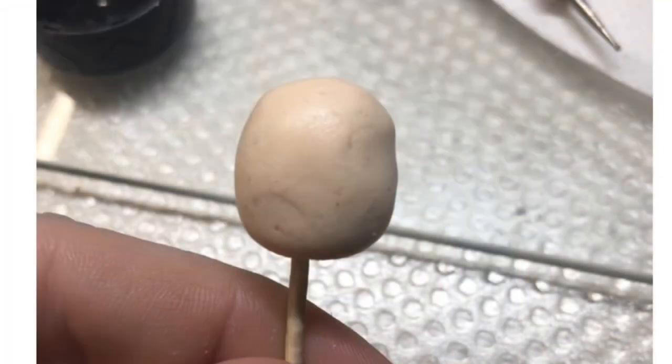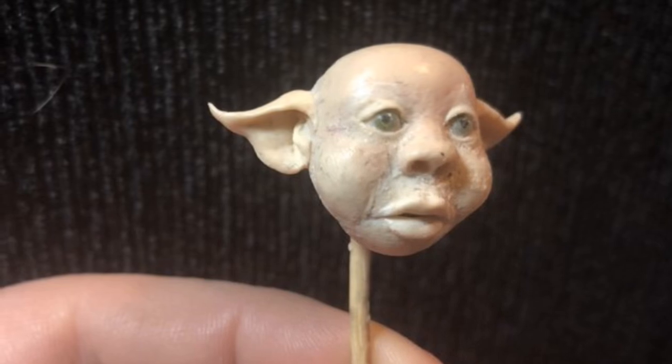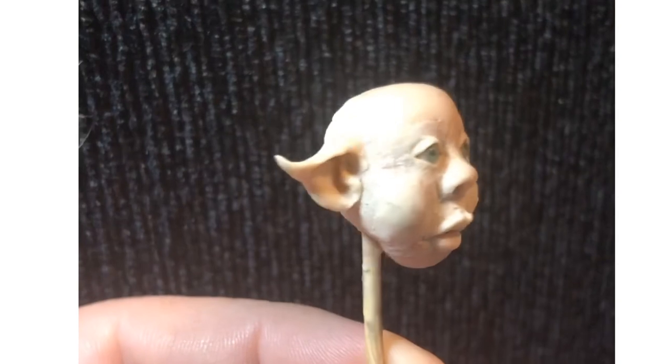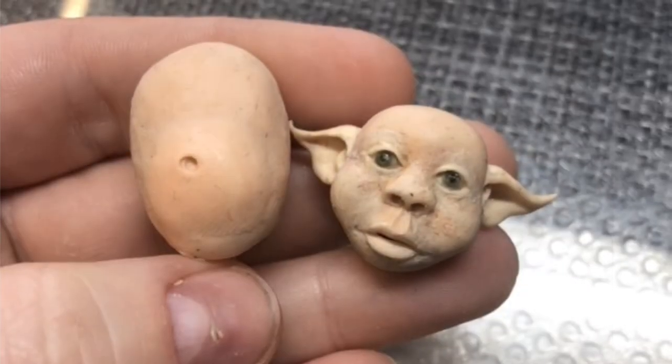I started mine by making this ball on a cocktail stick and sculpted in some of the face and ears, and this is what it looked like to begin with. I'm not showing you every single step because this video would take a long, long time.